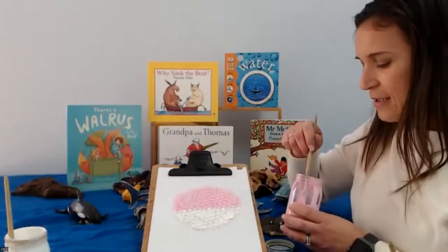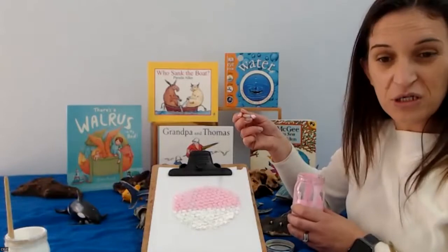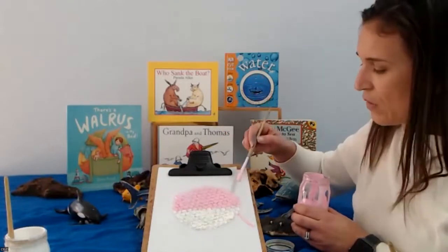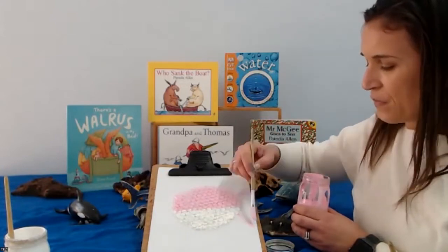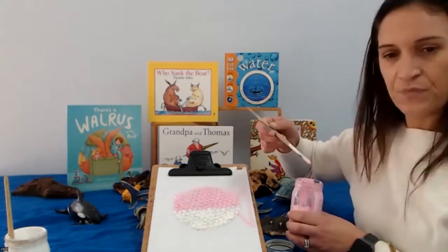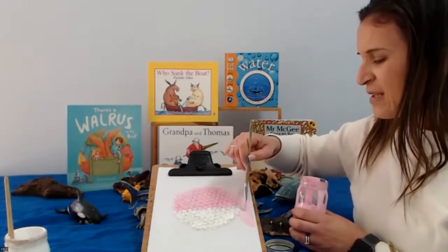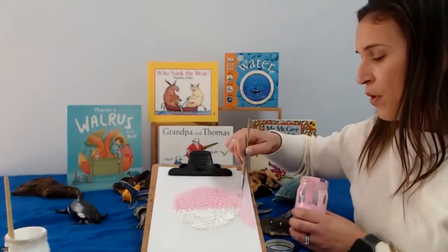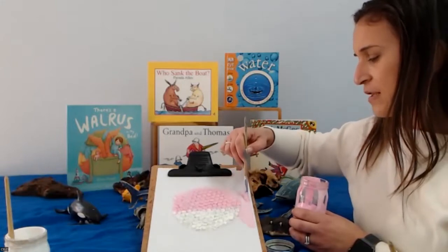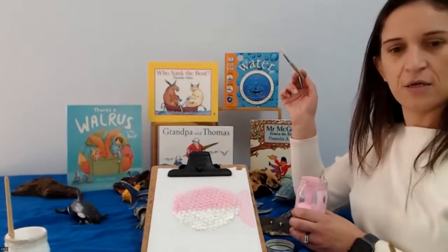Now we're going to draw a nice big tail on our puffer fish. To do that, we're just going to do a triangle — one line into the middle there, one line there, and one line there — and then paint it. It's sort of like a triangle, but not with a point; this one only has two points. But that's sort of what it looks like.